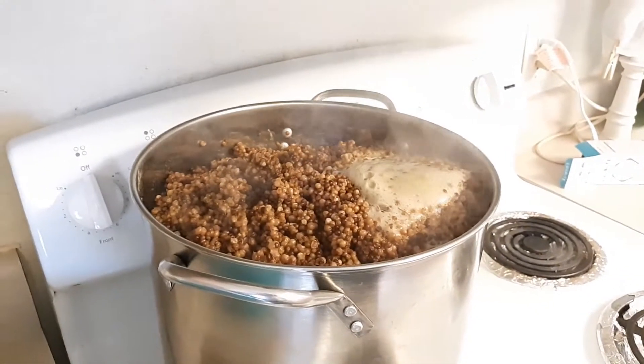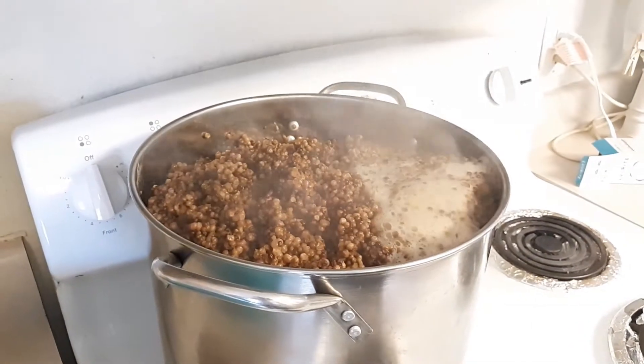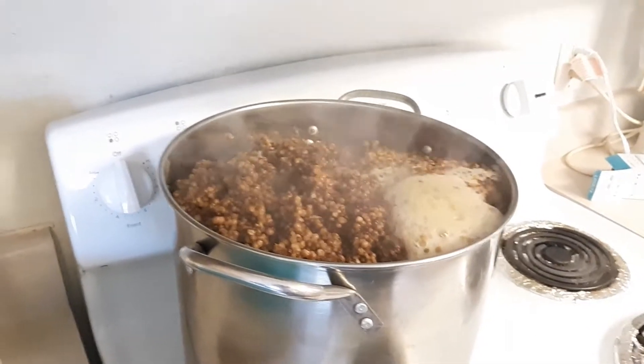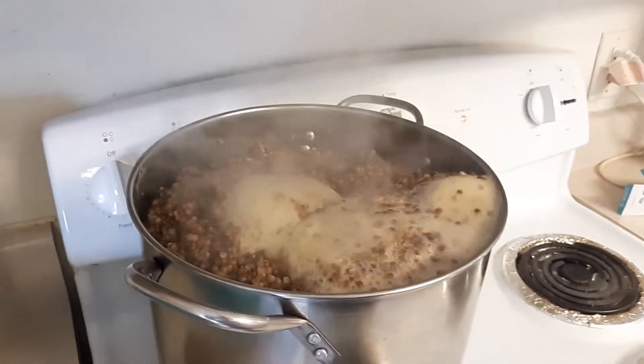It's boiling now, so I'm going to set the timer for 20 minutes and just let it boil — hopefully it doesn't boil over. We'll just see. Oh my goodness, it looks horrible at this point, but it's going to be so delicious.